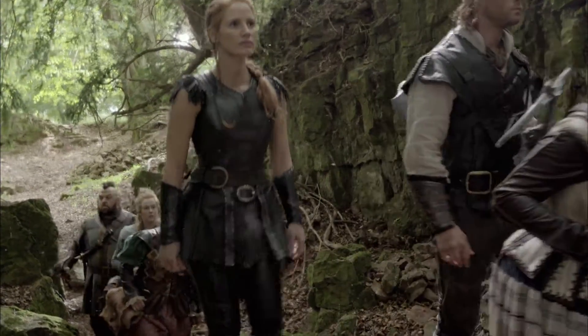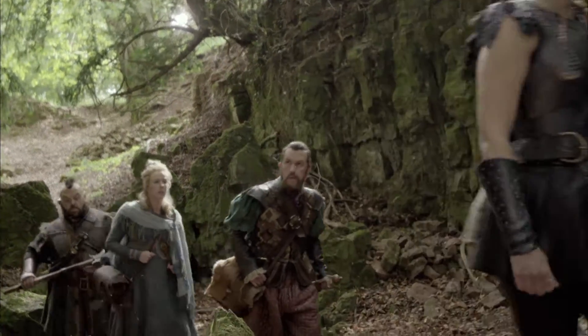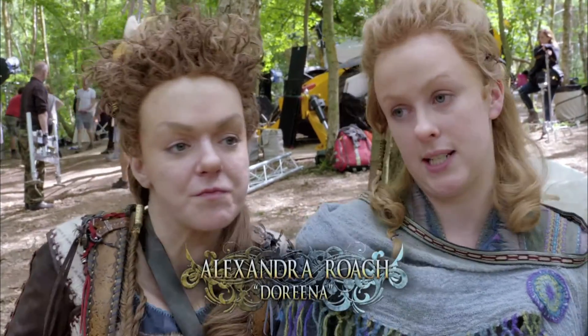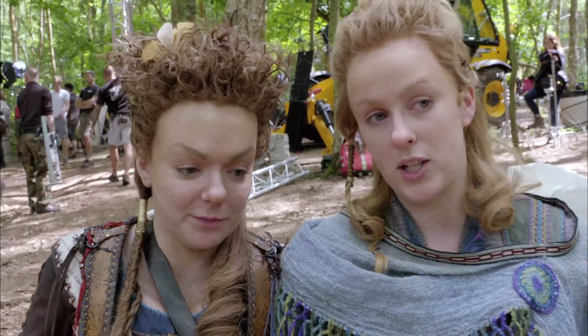Before we started shooting, we had to do this dwarf training school, where it was the four of us and our doubles all creating this walk that each of our characters have.